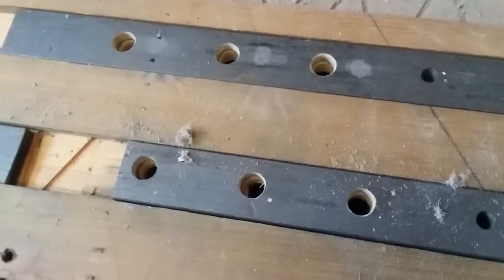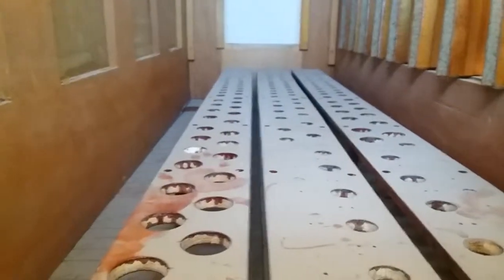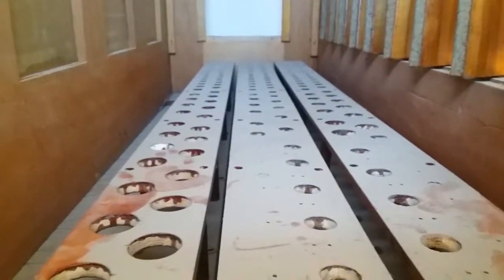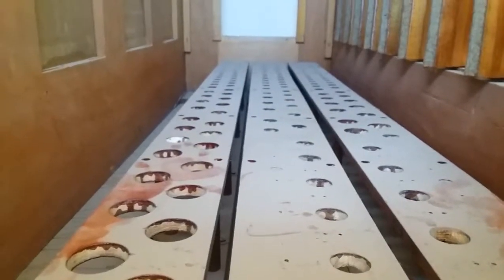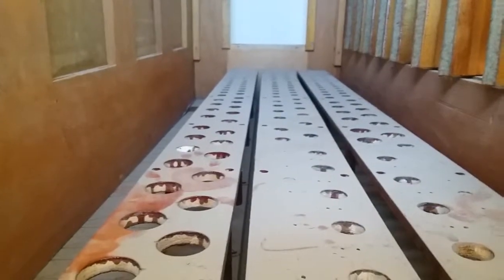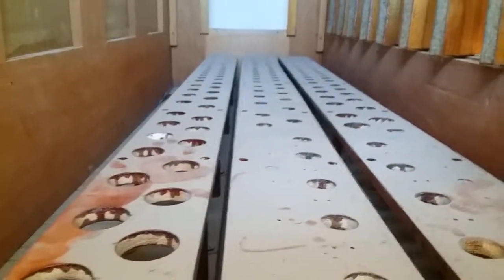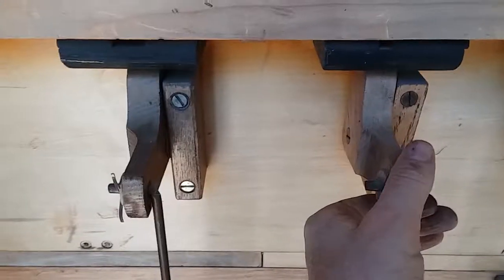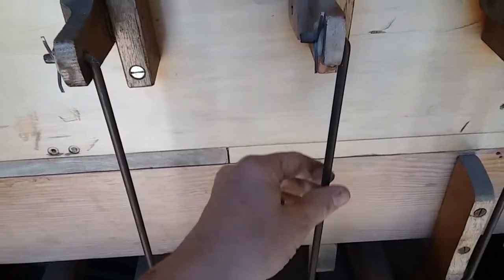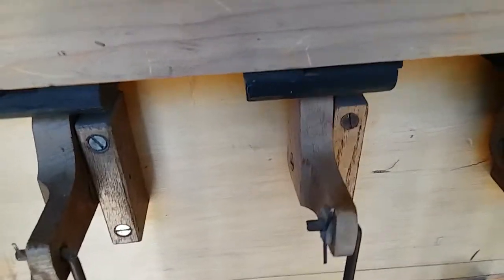Directly behind the front rank of pipes we see the other three ranks. The pipe spaces in the rest of the chest are arranged chromatically, lining up with the keys — low notes at one end, high notes at the other. The pipes for each rank line up in rows with a back-and-forth pattern, and the same slider mechanism turns them on and off. This lever attaches to the draw knob on the console, sliding the board between open and closed positions — stop out, stop in.